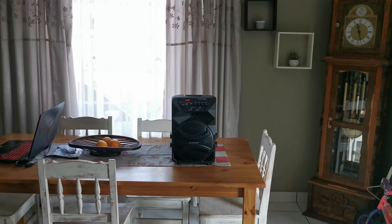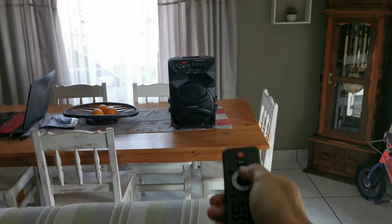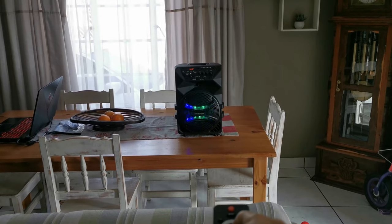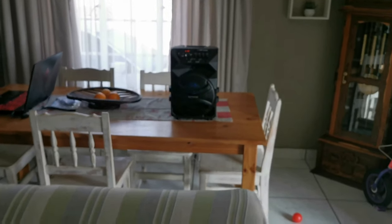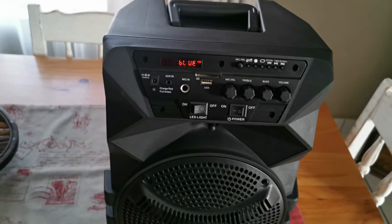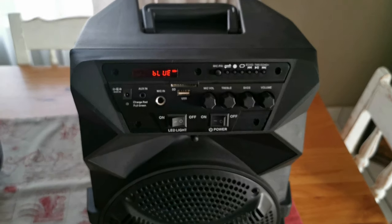So you guys might want to know how loud it goes — it goes really, really loud. Here you've got an SD card slot, so if you like karaoke and you want to record yourself, you can do that. You put your SD card in, put your mic in, start the song, start singing, and then if you press this button you actually record yourself singing.